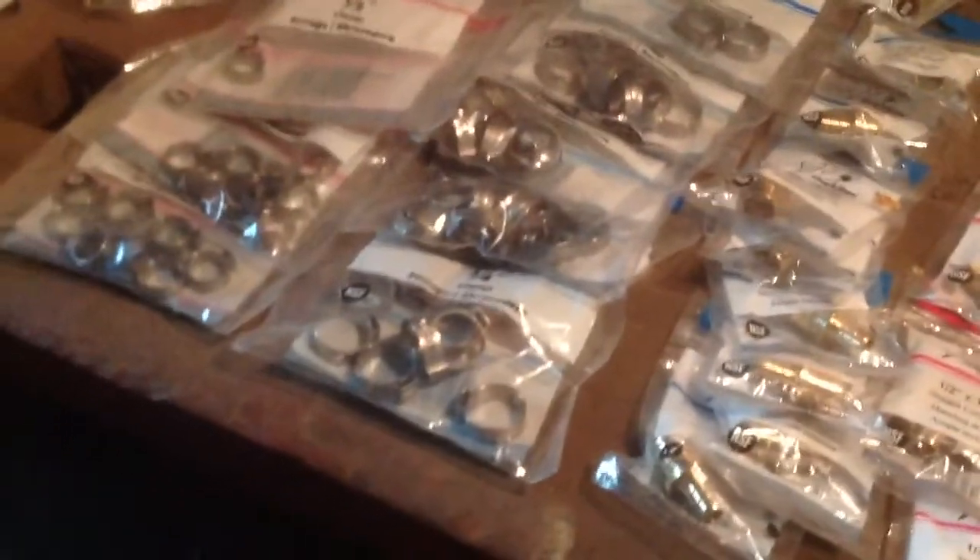One of the first things you should do is lay out all your fittings. It's so much easier to find everything and it speeds the process up a lot.